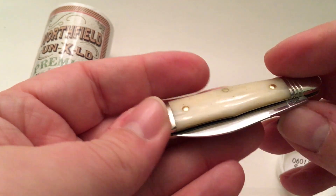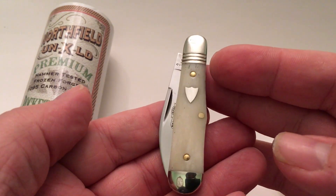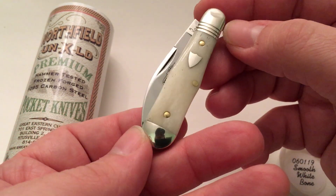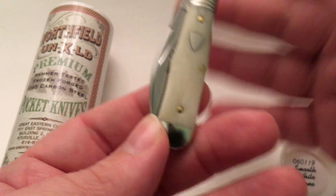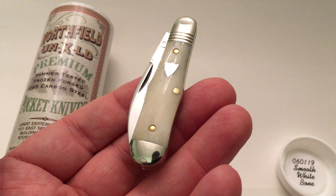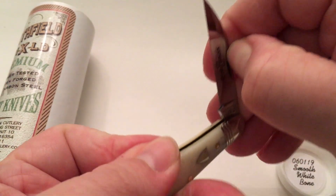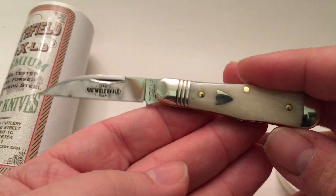Fit and finish is always excellent — I haven't seen a GEC that isn't excellent. Well, I take that back, I have seen one but I didn't buy it so it wasn't mine. Every GEC I've ever bought has been perfect. I have bought them sight unseen — I order them from a guy in Ohio. I believe it's called traditionalpocketknives.com. He was a Queen dealer for a long time and started selling GECs right before Queen went away, so I'll put the link in the description below.